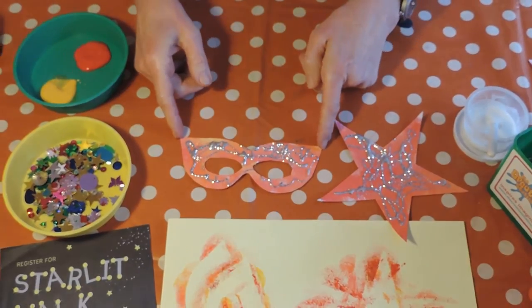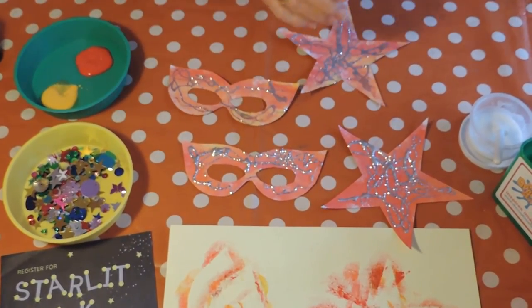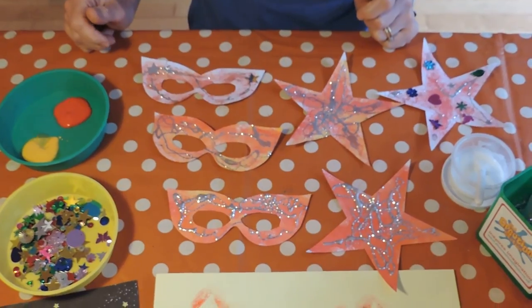You'll have to get a grown-up to help you put some elastic on the mask, but there you are — you have your finished products like that. And you're all ready for the starlit walk. So good luck on your starlit walk. Have fun!